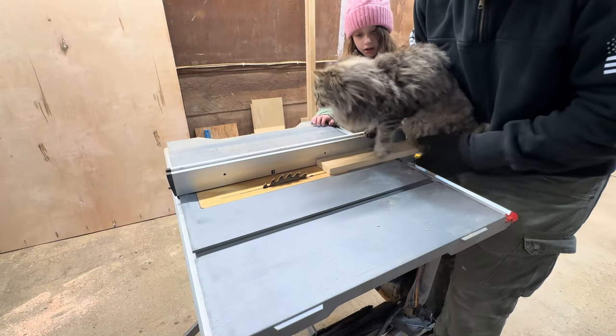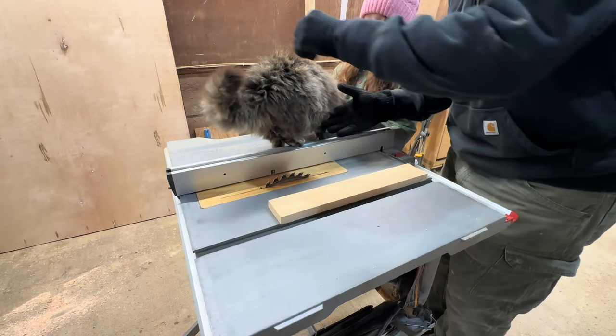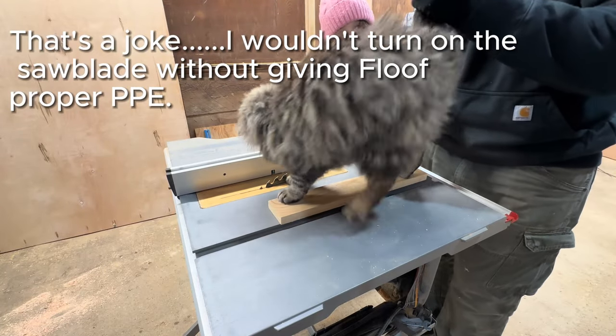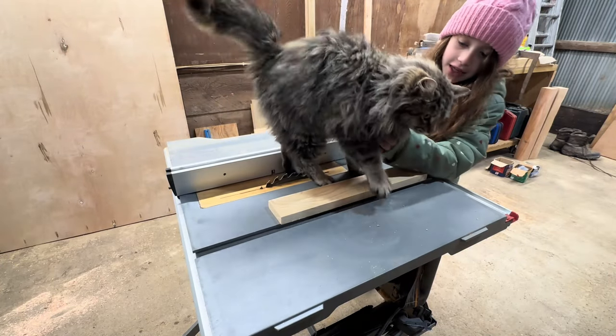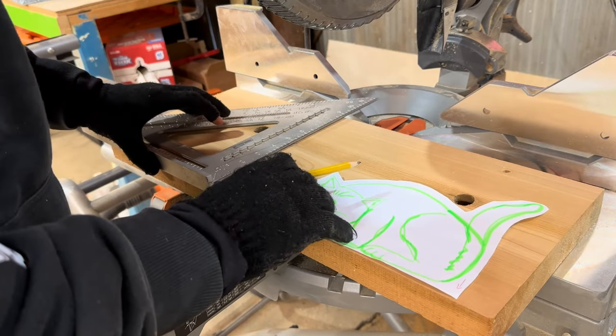This is Floof. Floof is my shop cat. Look at this distrustful animal — I haven't even turned the saw blade on yet and she still doesn't want to stay on the piece of wood. I'm going to have to build myself something. I don't think I can use Floof as my push stick.